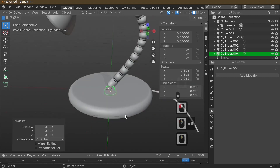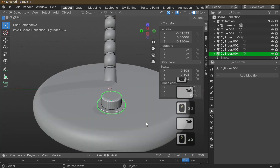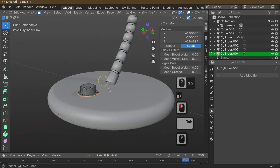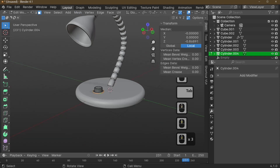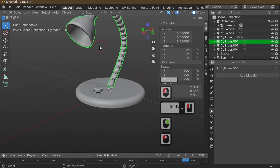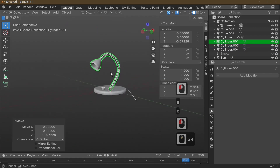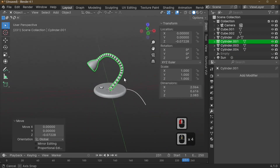Move the button into position: G+Z to move up, G+X to move forward, and G+Z again to adjust height. Select the lamp body and the button, then right-click and press Join to combine them. Move the assembled lamp up or down with G+Z to place it on the surface.